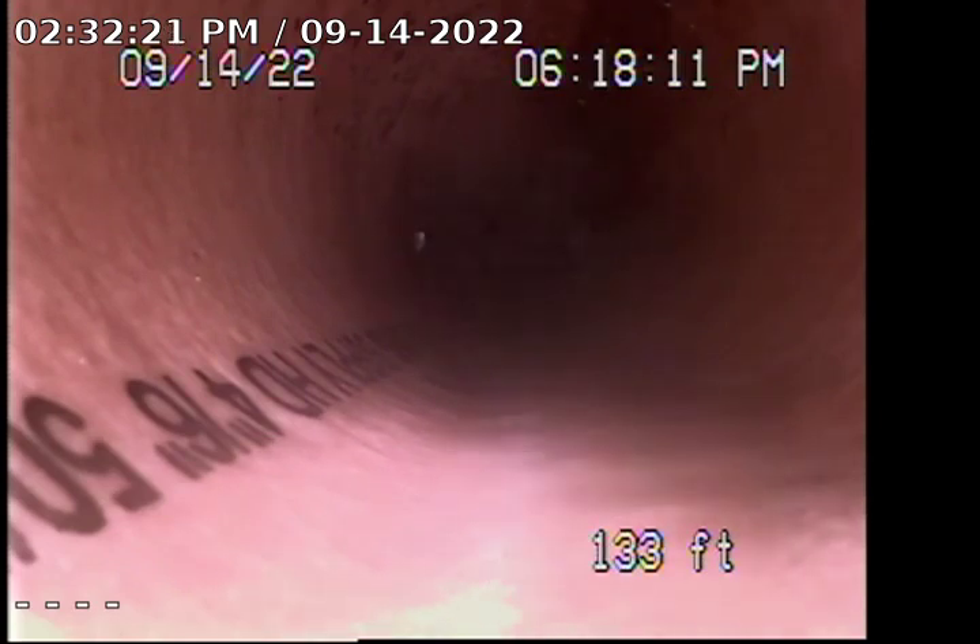Right now I'm pushed out approximately 133 feet and cannot proceed any further due to it being a long run with too many turns.